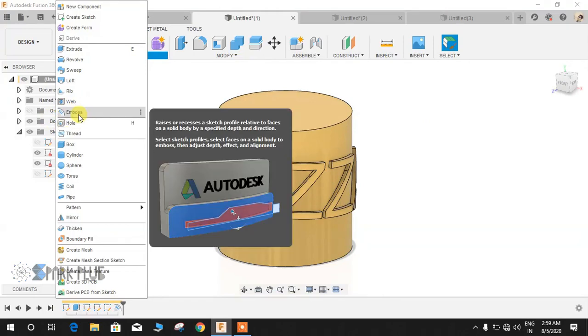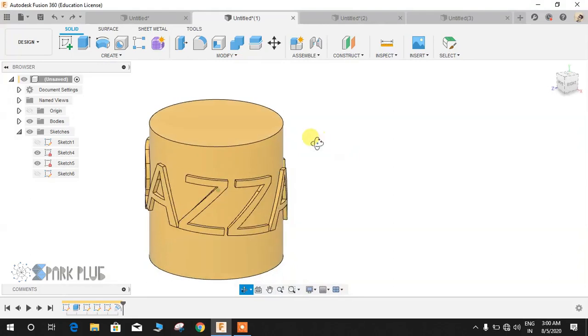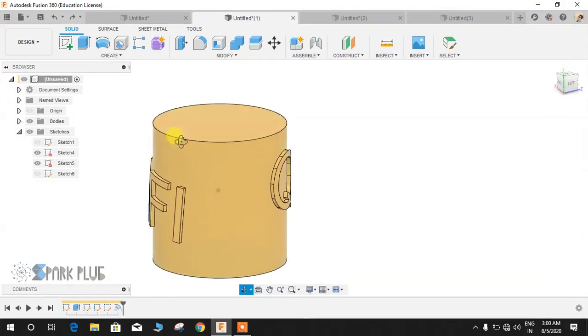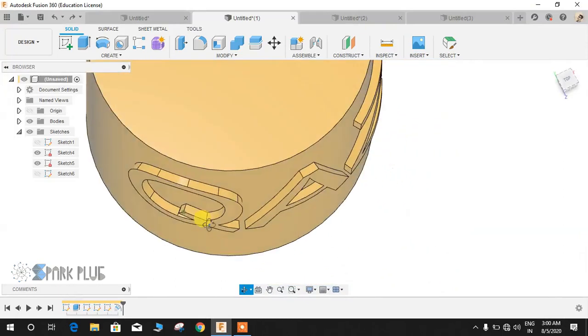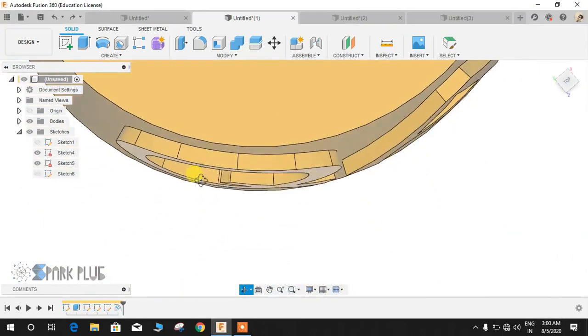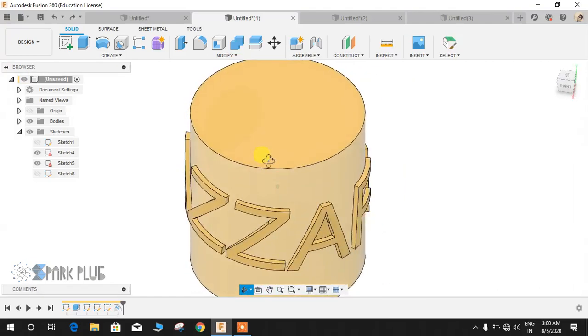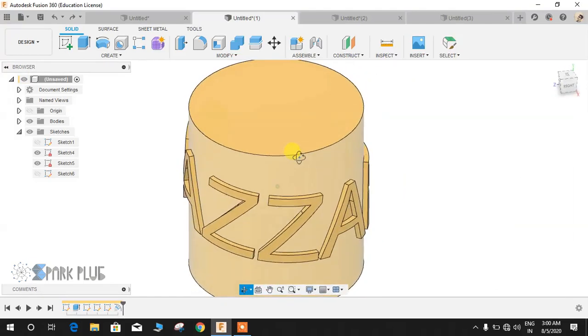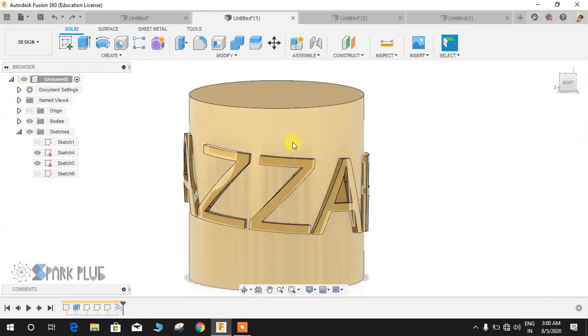Basically it's an advanced form of the extrude command — that's my experience. For example, I just used that command to write my name on this cylindrical object, and you guys can see that at each and every point the extrude is just normal to the surface and is absolutely 2mm thick on all sides. This was not possible with just the extrude command.